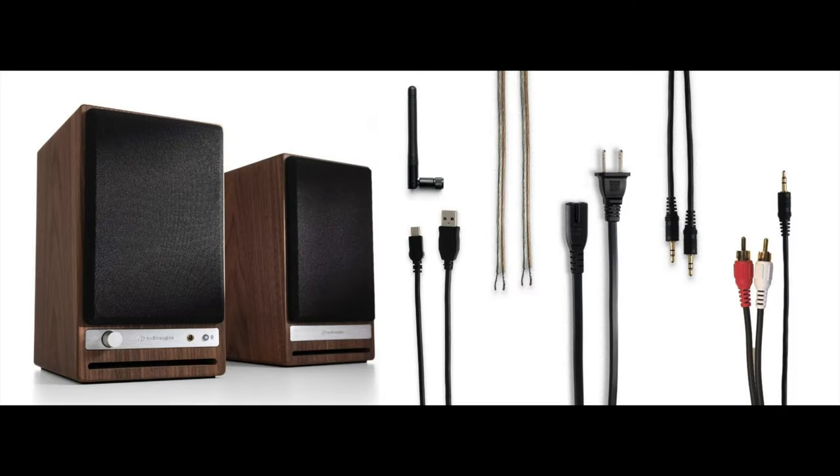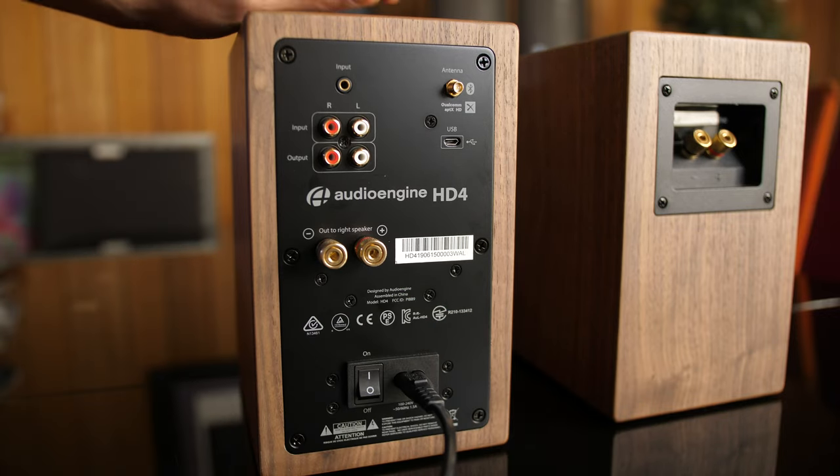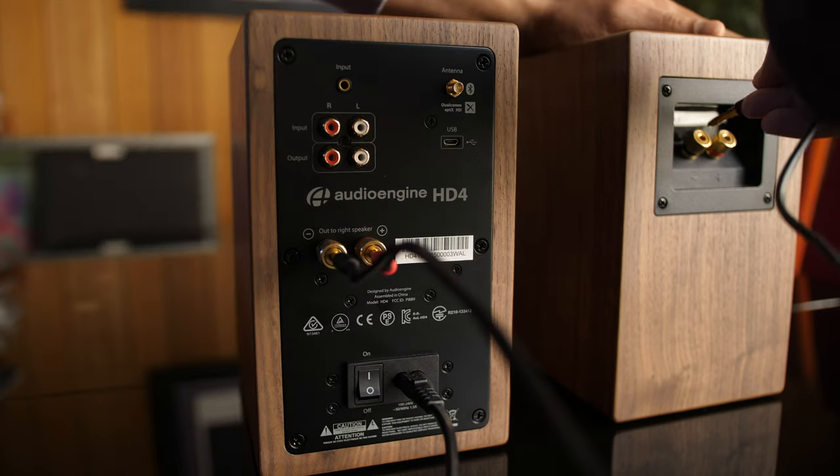The HD4 comes with all you see here to get you up and running. To get these fired up, we simply connect power and then connect the speakers together.